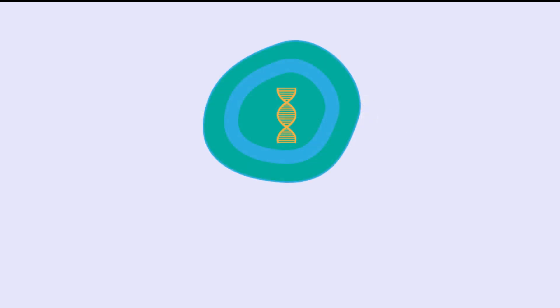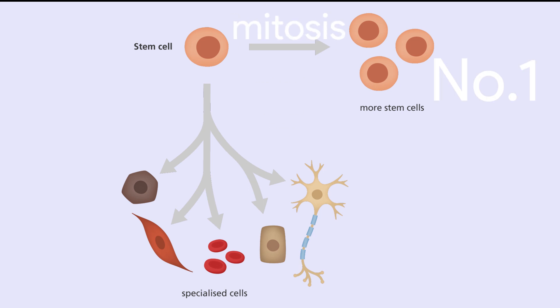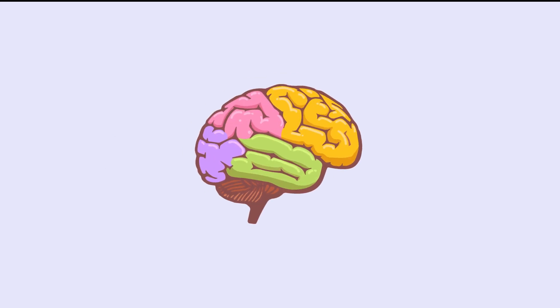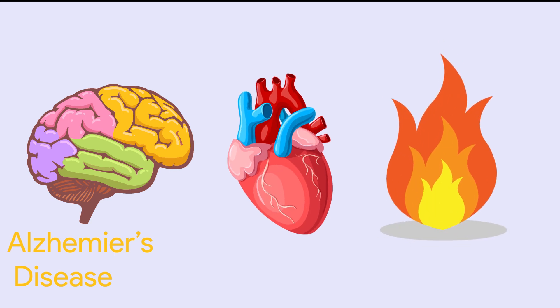Stem cells reproduce through mitosis. Mitosis is a process where a single cell divides into two identical daughter cells. But in stem cells, the division produces two cells: number one, a cell that remains a stem cell, and number two, the cell it wants to become, like a blood cell or any other cell. Stem cells also help in many diseases like Alzheimer's disease, heart disease, stroke, burns, cancer, and osteoarthritis.